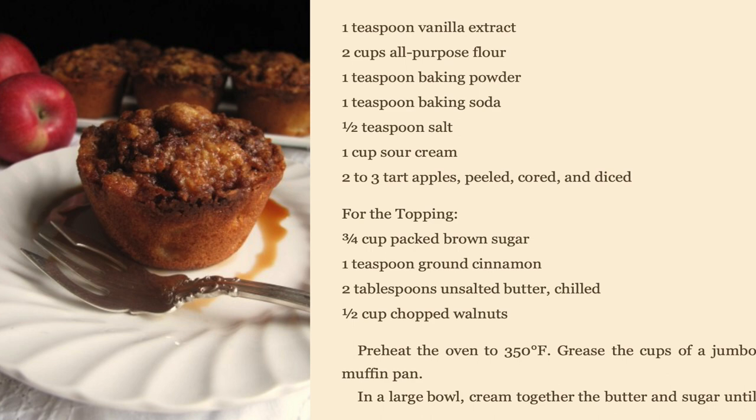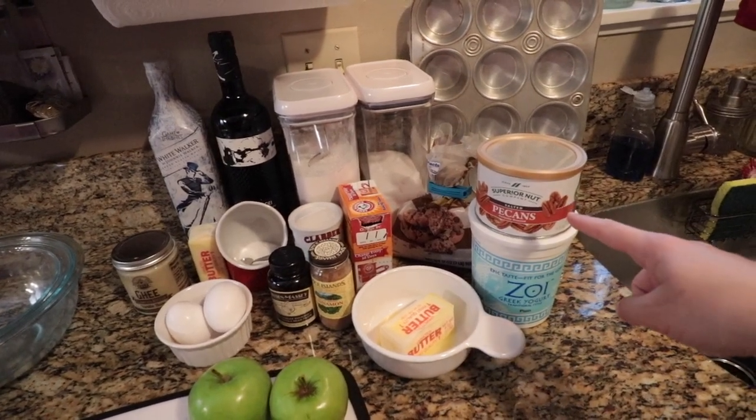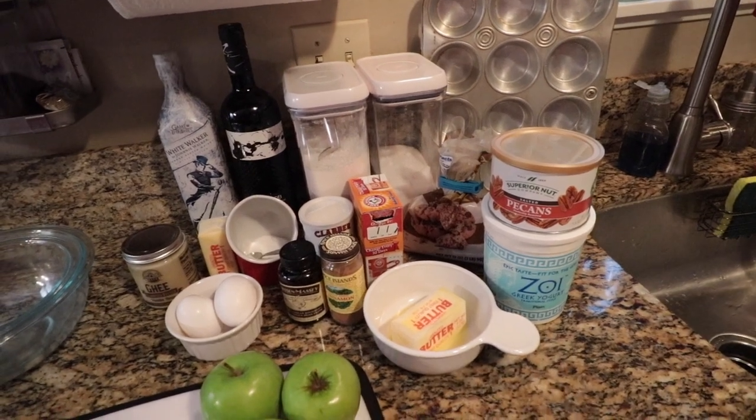For the crumble topping, it calls for three-fourths cup of packed brown sugar, one teaspoon of ground cinnamon, two tablespoons of unsalted butter, and a half cup of chopped walnuts. We have most of these ingredients, but instead of walnuts we've got pecans — I'm sure it's going to work out fine.